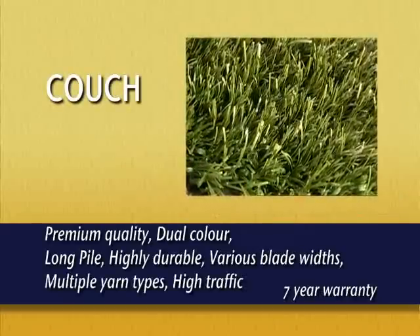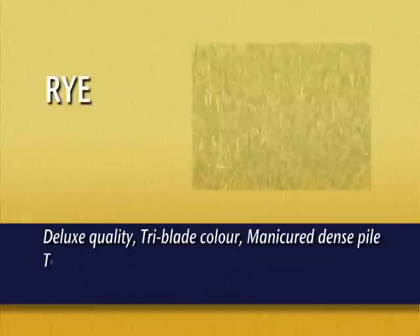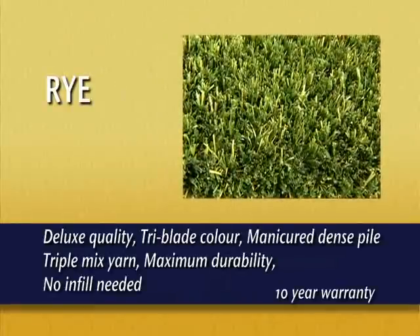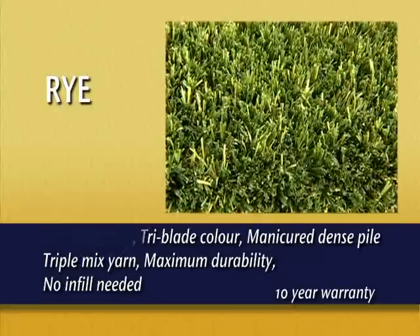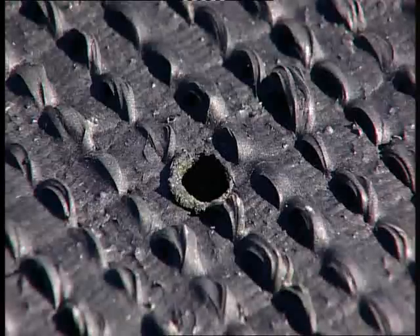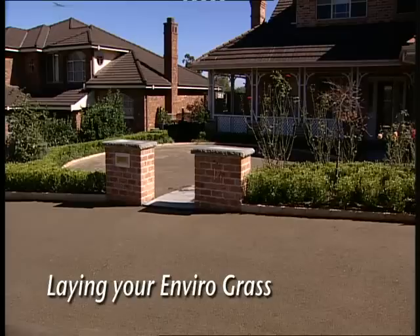Kooch is a rich, long, premium quality, dual colour pile perfect for heavy traffic. And finally, Rye is a beautiful manicured dense pile with three colour blades, made from triple mix yarn for maximum durability — this deluxe quality lawn needs no infill. The complete EnviroGrass range comes with perforation holes, punched and heat sealed during manufacture to provide natural drainage through to the sub-base material. Just like real grass, now you're ready to lay your new EnviroGrass lawn.